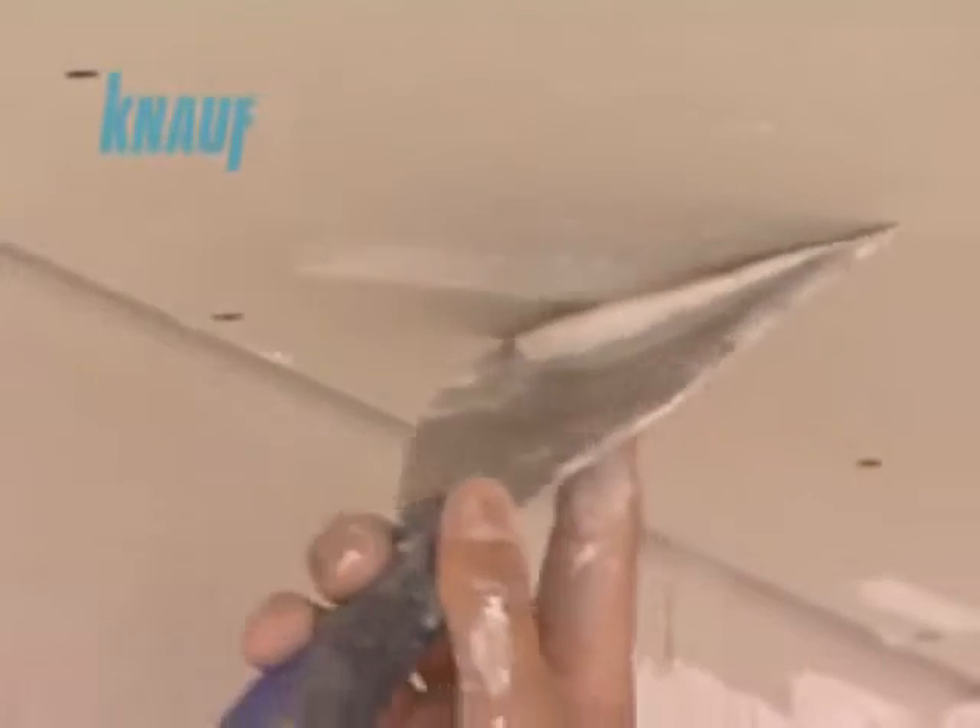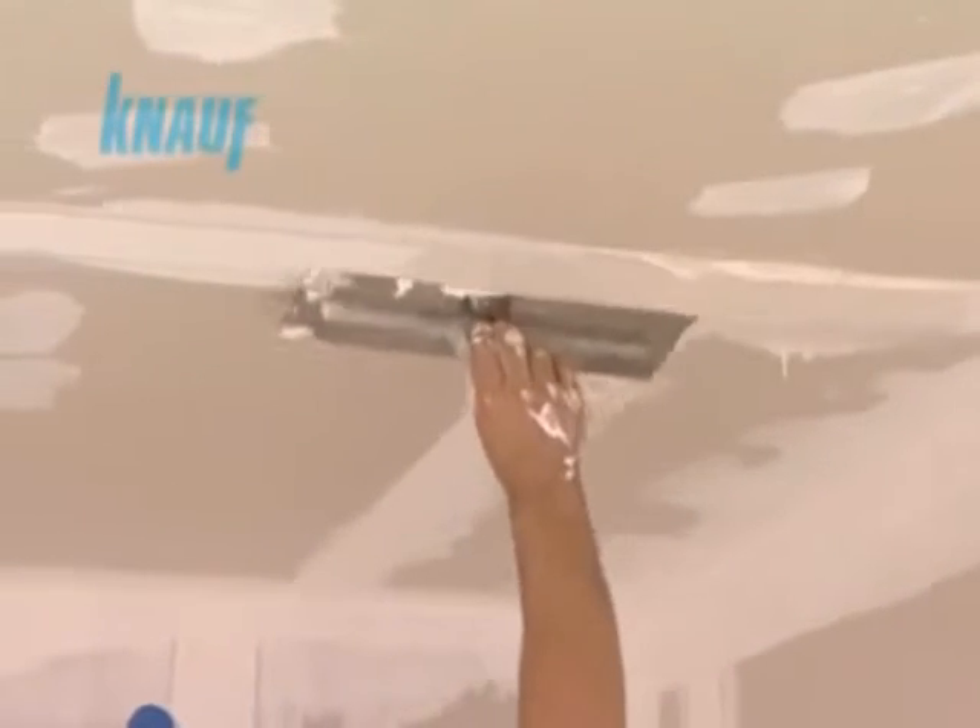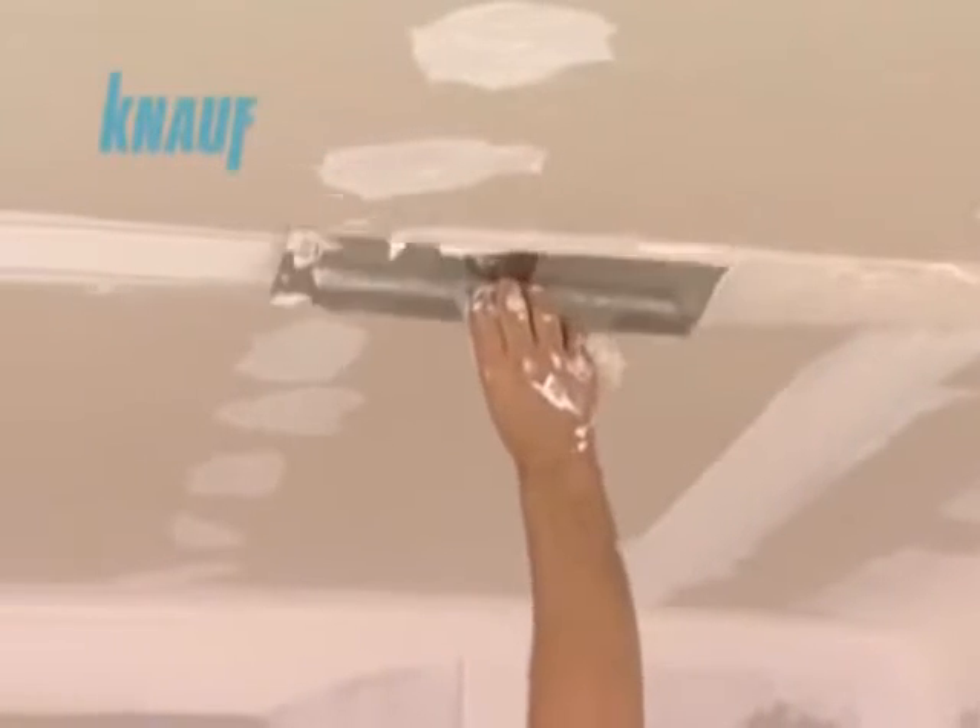All screw heads should be covered by a coat of KNARF ready-fix. After waiting for 2 hours, a second coat of joint treatment can be made with KNARF ready-fix with a width of 20 cm.